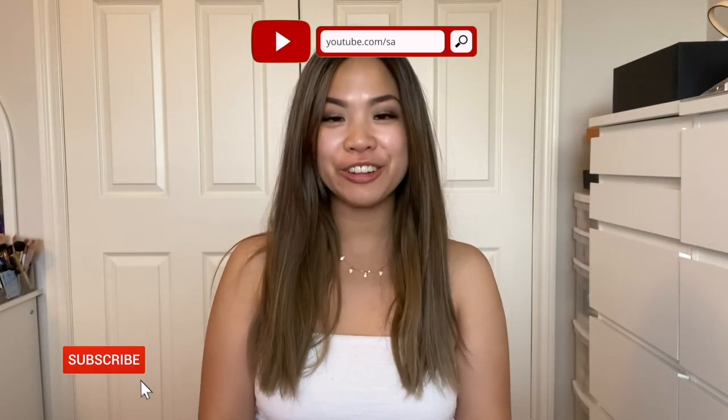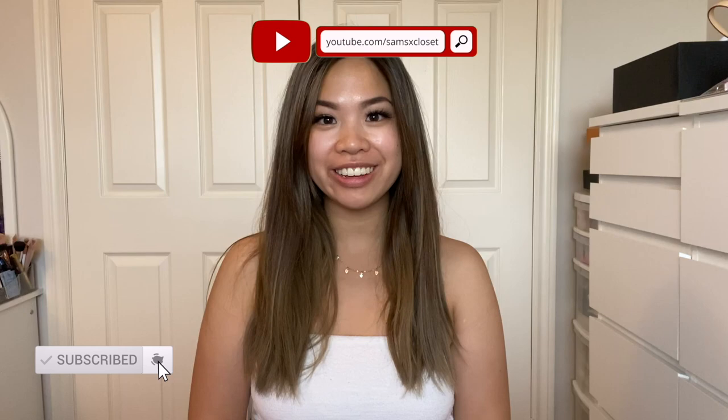Hi everyone, welcome back to my channel. For those of you who are new, my name is Samantha. I finally have another luxury review video for you guys — it's on the Coach Casey crossbody bag. I got it in the pewter/Aurora finish, originally priced at $425 Canadian dollars, but I got it on sale for $255 Canadian dollars.